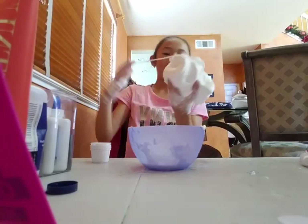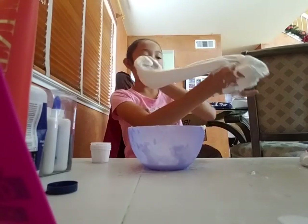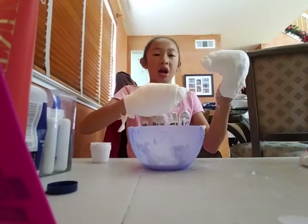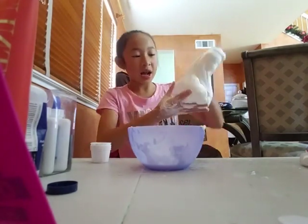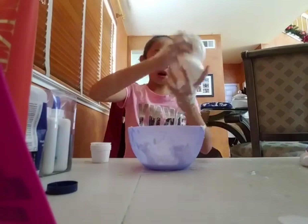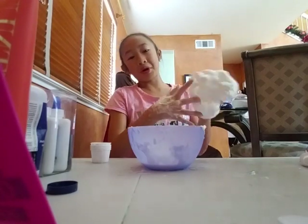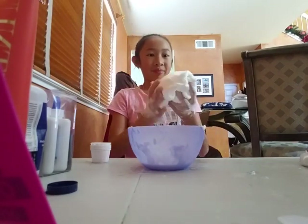This is just one chunk of slime. I'm trying to stretch it. It's so hard. Oh my god, this is horrible slime. No, no, no, no, no, please. This is horrible slime. Period.